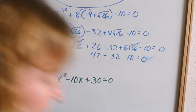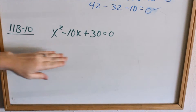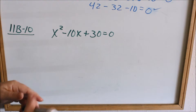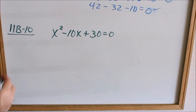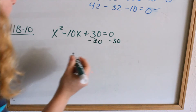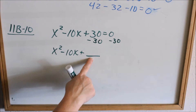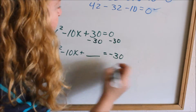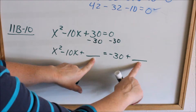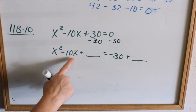Let's look at 11b10. The first thing you always want to do on a quadratic equation is check to see if it factors. This does not factor, so you have to complete the square to solve it. The first thing you do is move the constant 30 out of the way — subtract 30 from both sides — so you have x² − 10x + ___ = −30 + ___. Whatever you add to the left side you must add to the right side to balance the equation. Draw the blank to remind yourself.